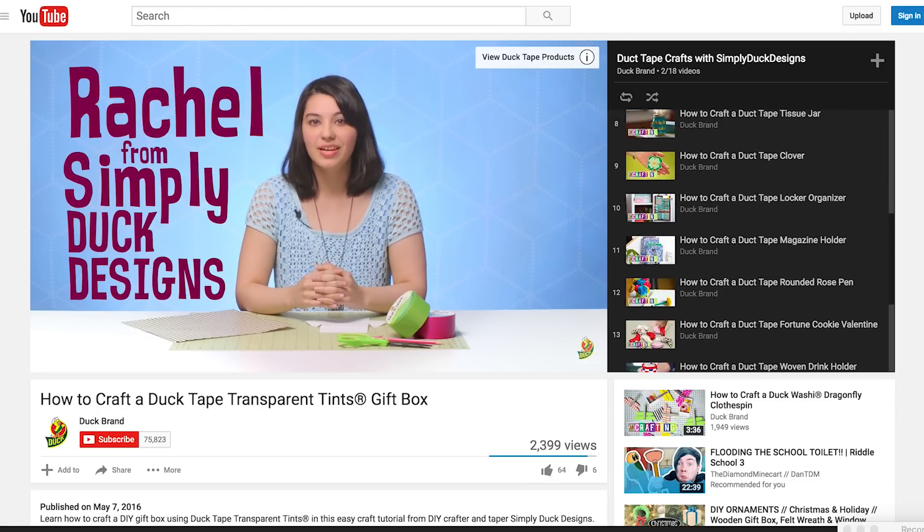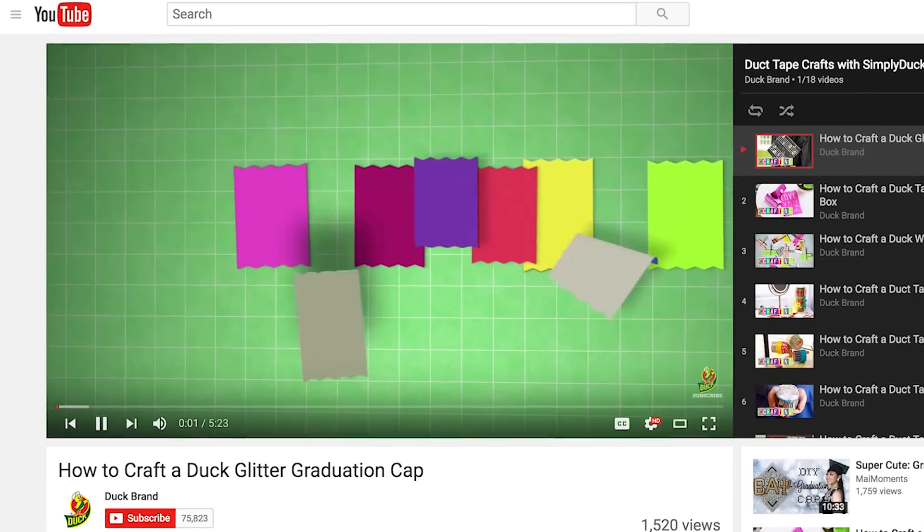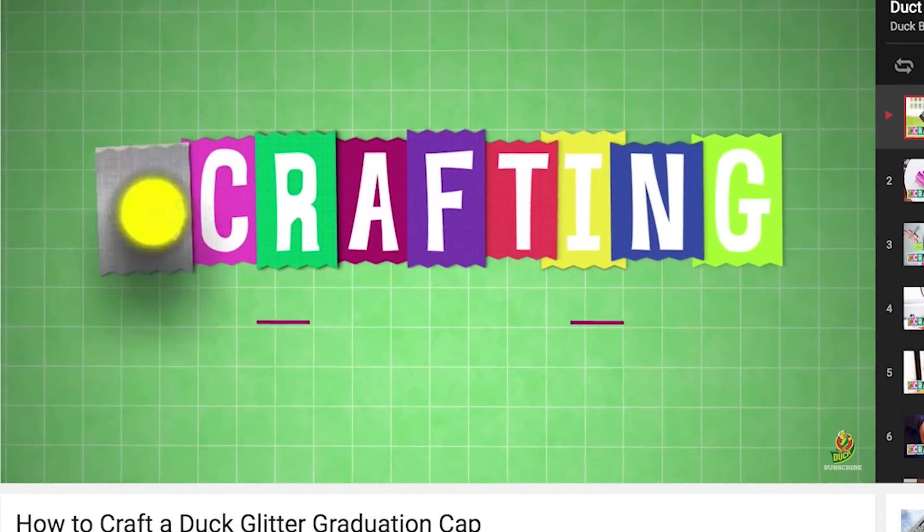If you haven't noticed already, Duck Brand gave their videos a brand new makeover with a new background and Duck Tape crafting logo.